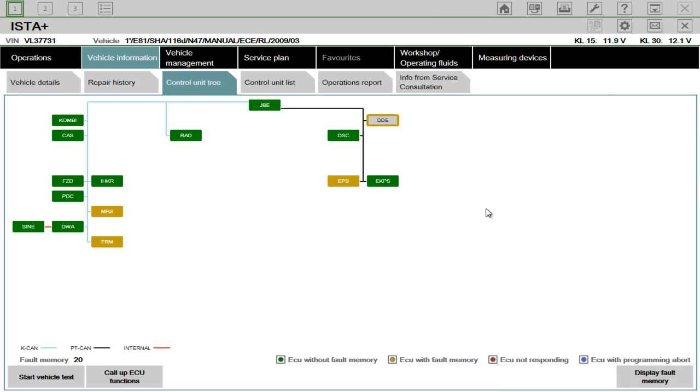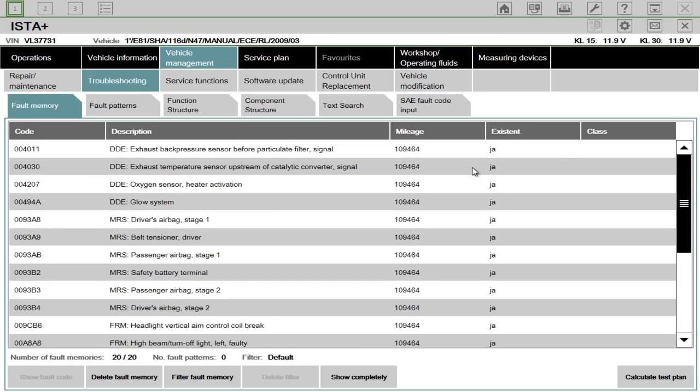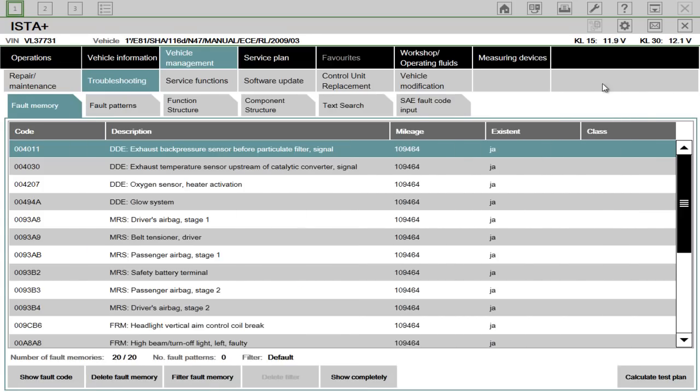I'm going to display fault memory. This page gives you all the fault codes of every ECU — DDE at the top here. 'Ja' means yes in German. I'm not sure why it's displaying 'ja' — the previous versions didn't, despite the system being in English. Just to show that to you — up in the settings, English here, British English is checked. So I'm not sure why it says 'ja'.